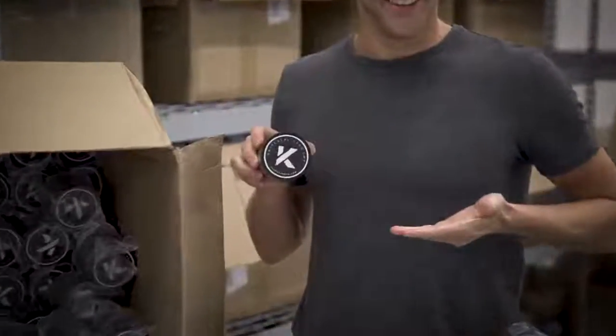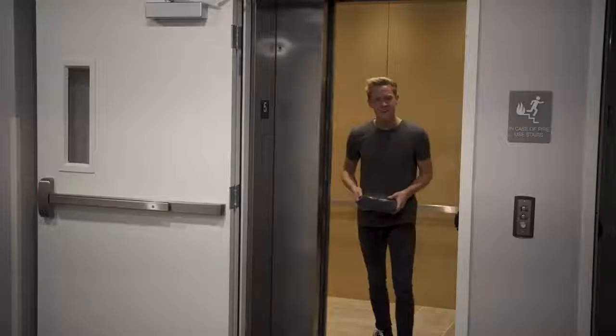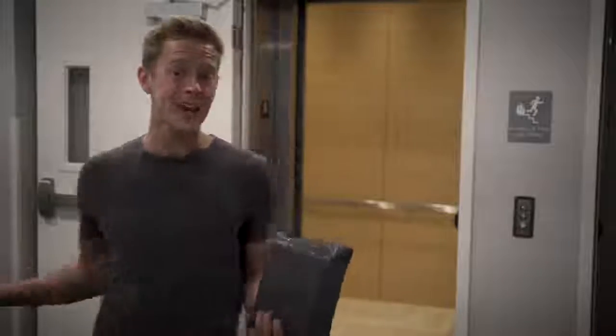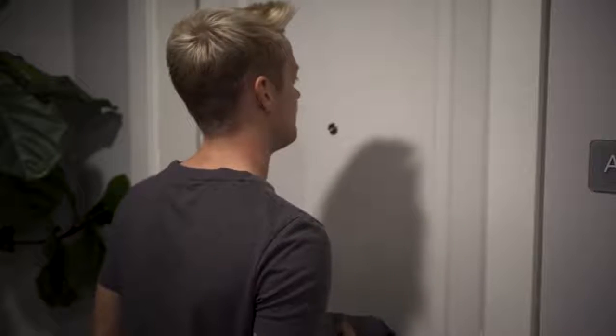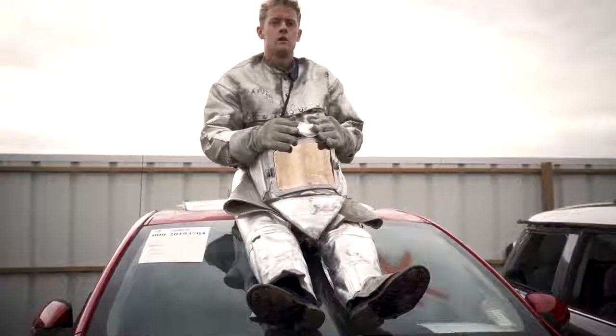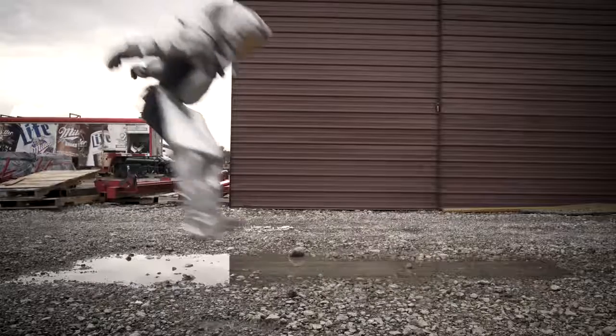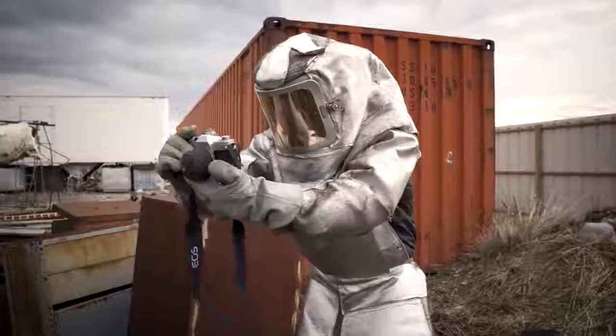We've already begun production, and like our first campaign, many of our backers will be able to receive their orders just weeks after the campaign ends — right in time for Christmas. We're dang proud of Micro and Magnum, and are so confident that if you don't love them, just send them back for a full refund, no questions asked. And with our lifetime replacement warranty, regardless of where your adventure takes you or what kind of situations you're in, we've got you covered.